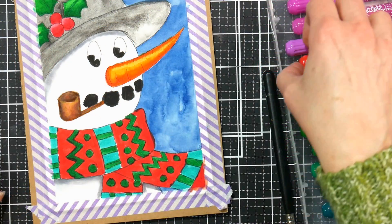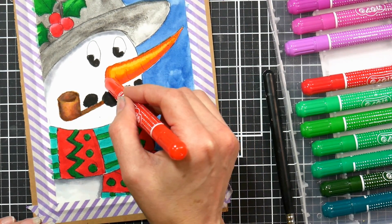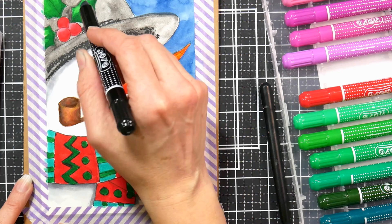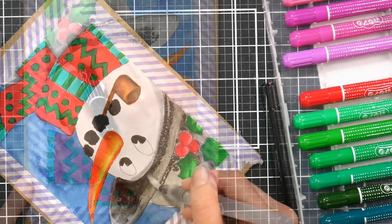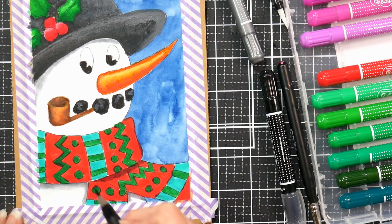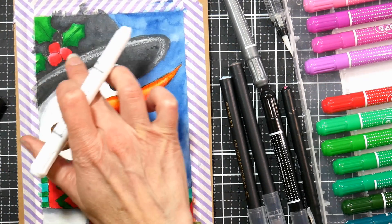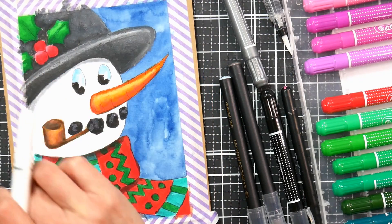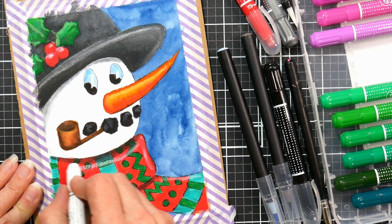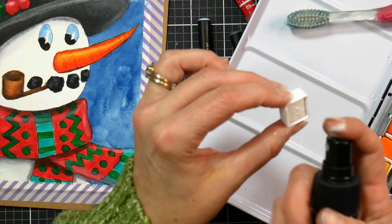Now I'm going in with the gel crayons. The nice thing about these is they build up on top of anything we've added, so we can go over areas and make them feel more substantial and more blended. I'm going in with a little bit of red on the side of the carrot and doing some of the black on the hat. You can blend these with your finger like an oil pastel, or with a wet brush because they're water soluble — it just depends on the look you're going for. If you want it to spread out in an even layer, blend it with a brush. If you want a really thick, creamy layer, blend it with your finger or a silicone blending tool. You get such a beautiful blend with them. You can add highlights to the coal to give it a three-dimensional look on the mouth.